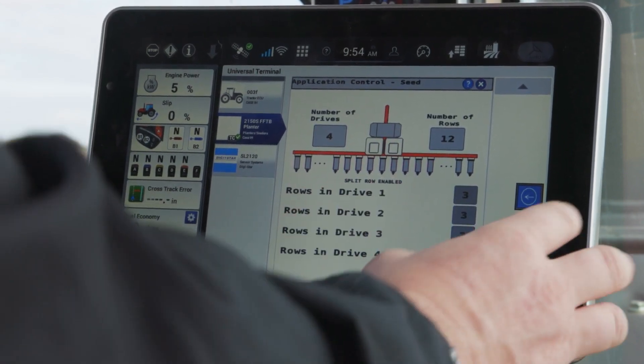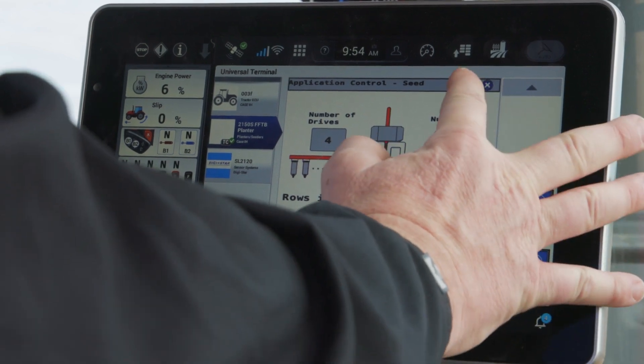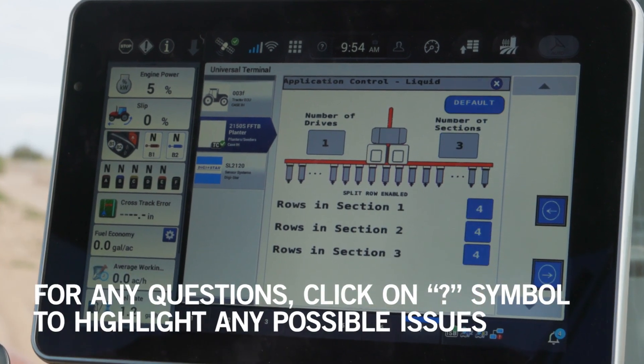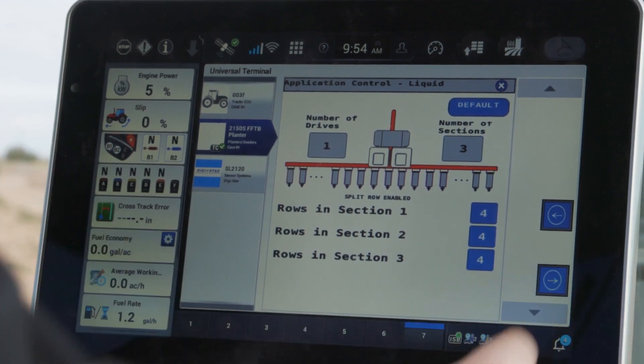It's going to have me confirm the application control channel for seed. If I have liquid installed, I will see that as well. If I get into trouble, I can hit the question mark up there and that will help me understand how that planner is configured. If there's a problem with it, it will help me highlight what's going on.